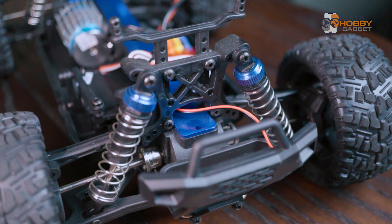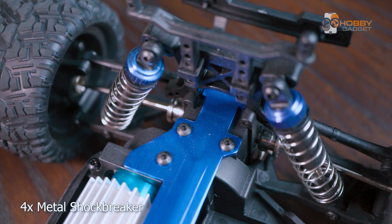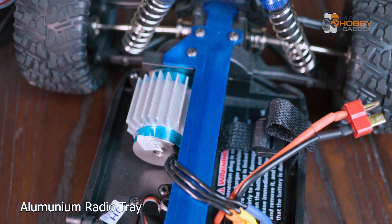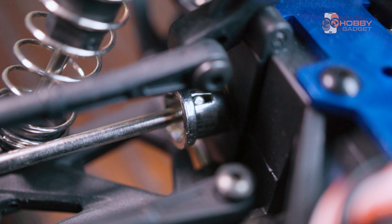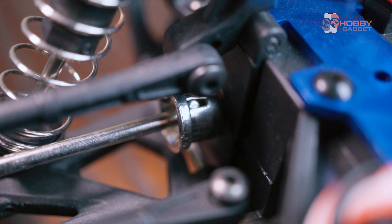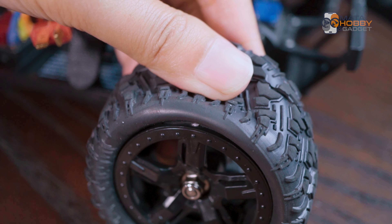Kalian bisa lihat ada empat buah shock breaker yang tadi kita baca di spek udah berbahan metal, bukan plastik. Di sini kalian bisa lihat yang biru besar ini adalah radio tray-nya yang udah aluminium, karena versi yang kita beli ini adalah versi brushless. Terus pada bagian as-nya kalian bisa lihat dekat rodanya ini ada as atau dockbone — ini juga udah berbahan metal tentunya. Terus untuk bannya di sini kalau gue lihat lebih berisi dan udah dilem — kayaknya ada inner foam-nya. Jadi teksturnya itu lebih berisi dibanding ban-ban punyanya sin lehong.